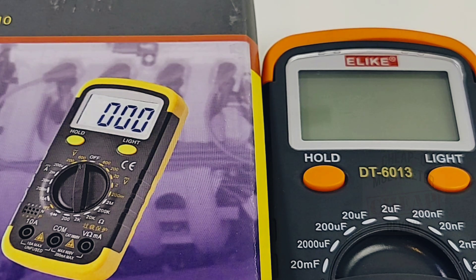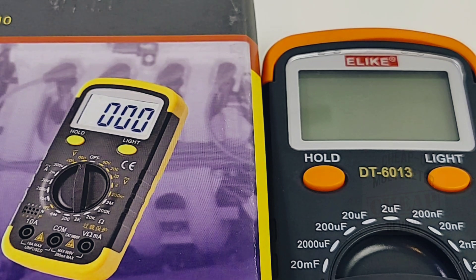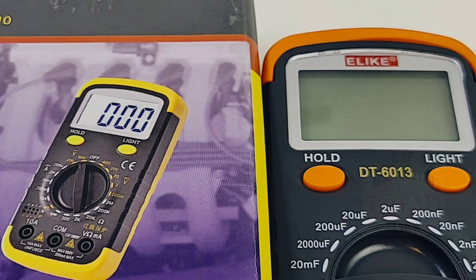Thanks for watching this final installment of the blitzkrieg cheapo multimeter bonanza — it was a blast. Leave a comment below; I'm going to draw at least one, maybe two lucky winners for a new multimeter. I'll do that draw in the next week or so. Until the next one, keep on testing.